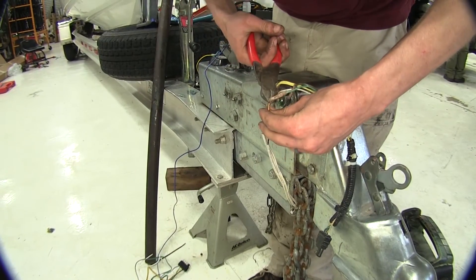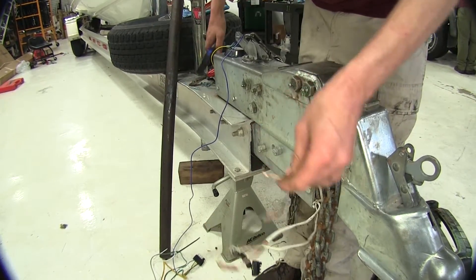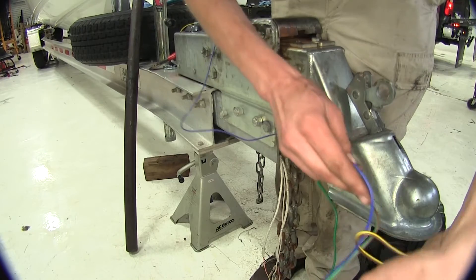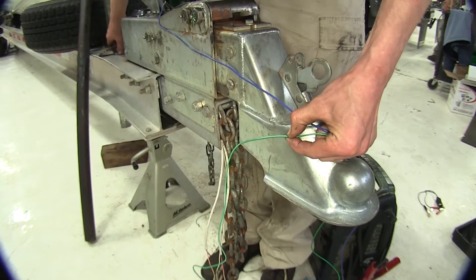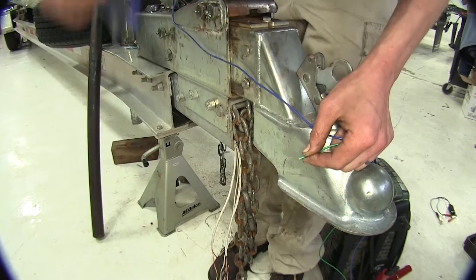Now I want to start with the green wire. We'll strip back about a quarter of an inch. We're measuring off where we need to trim back our green wire — right about there — then we'll cut the excess off and strip back about a quarter of an inch.